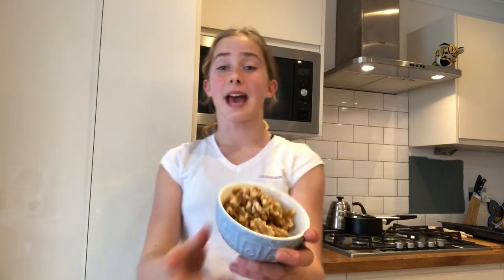This last part of the recipe uses any leftover chocolate. Get some nuts and repeat the same process — put a nut on a spoon, dip it in the chocolate, place it on a cutting board, and then put them all in the freezer until the chocolate hardens.